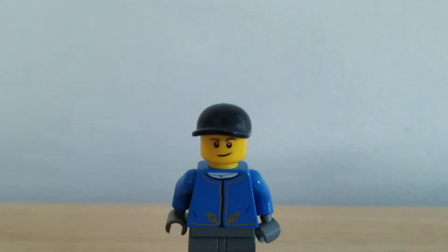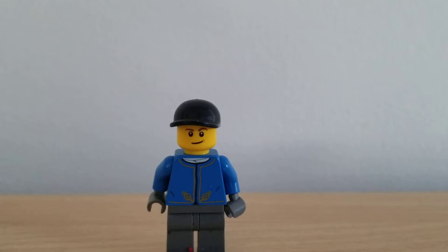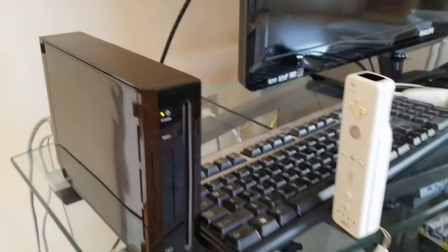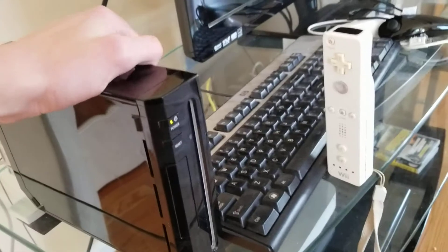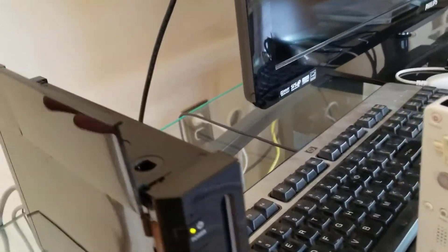What up YouTubers, today we're going to look at the Wii. Let's get right into it because I'm really excited. The Wii - it's that one console that everyone got, plus the grandmas. So yes, this is the Wii.